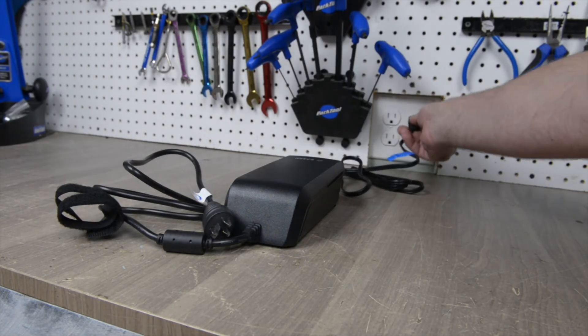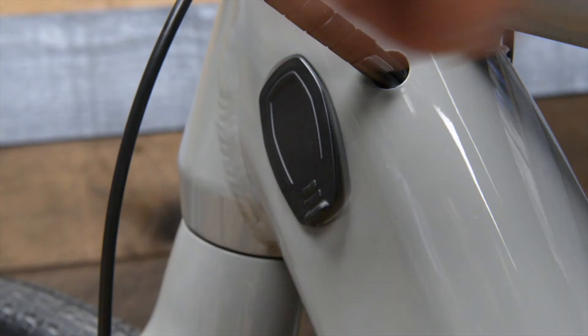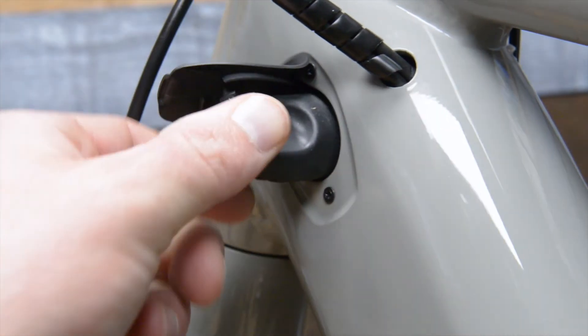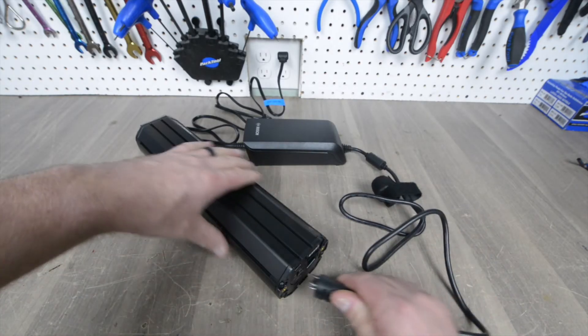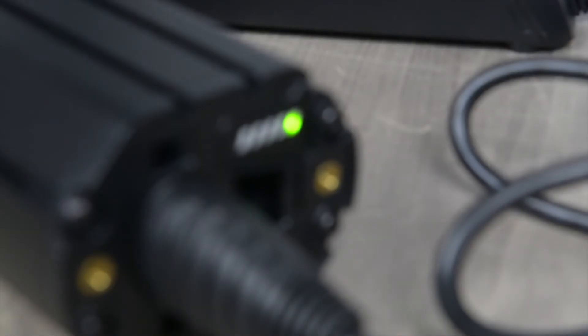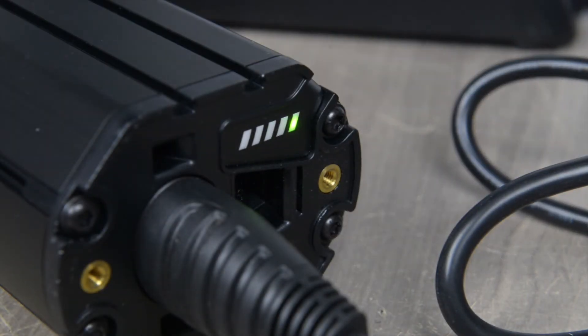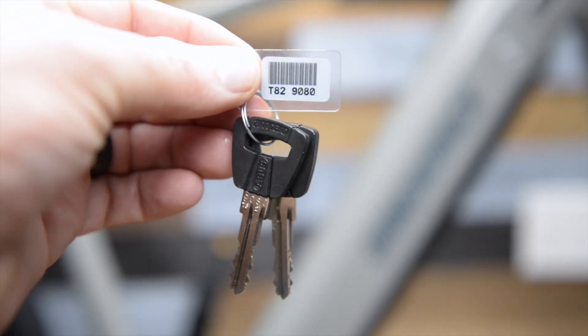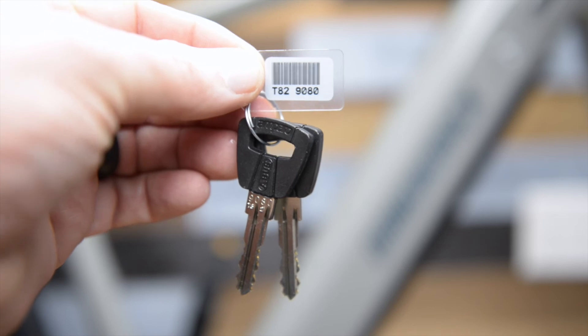To charge the bike, plug the charger into the wall, open the rubber charge port on the frame and plug in the charger. You can also charge the battery out of the bike by plugging in the charger directly to the battery. The battery indicator lights will flash until the battery is fully charged. You will only need the keys when you want to remove the battery. Make sure to keep track of the key numbers in case the keys are ever lost.